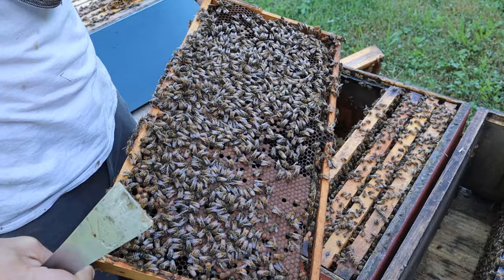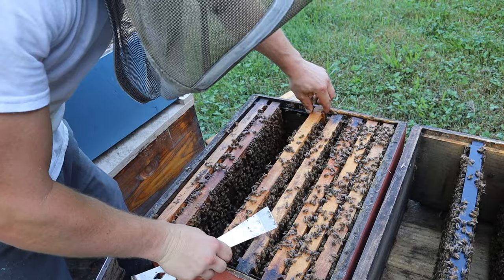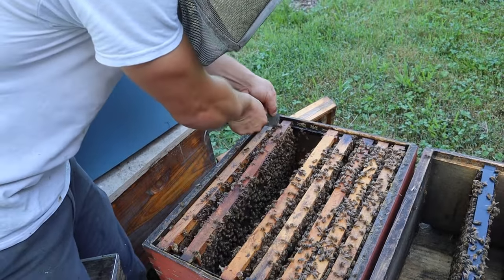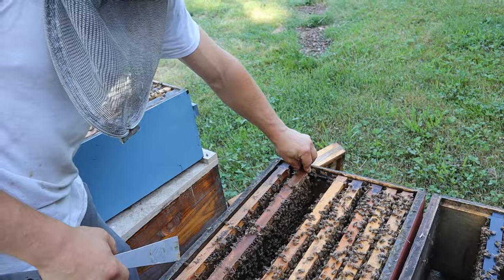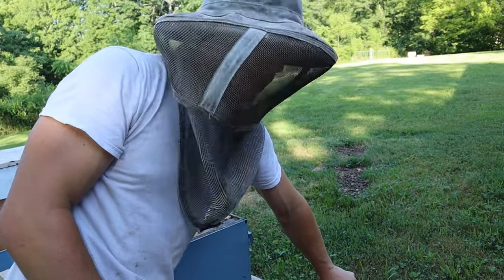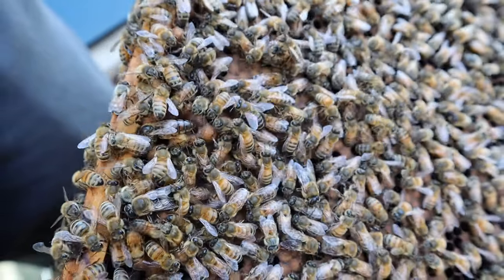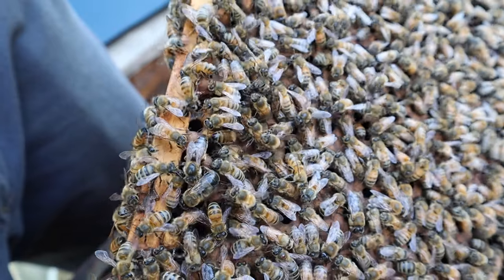I think probably one of the biggest mistakes new beekeepers make when making their splits is just not giving them enough bee coverage. It might be enough initially, but if you end up with two frames of bees flying back, then all of a sudden it's not any longer and now you have an issue. This colony has been in a single brood situation since early April and it's just doing absolutely wonderful.